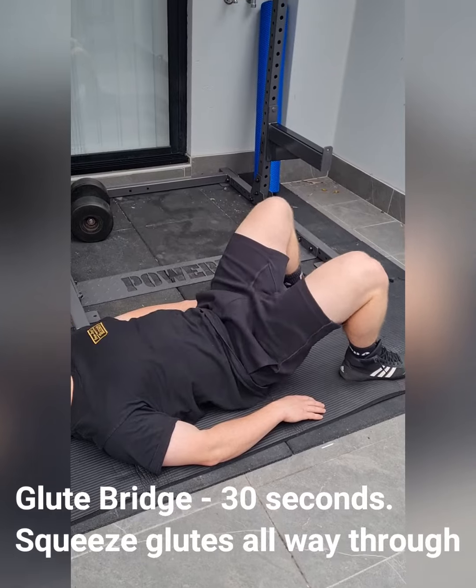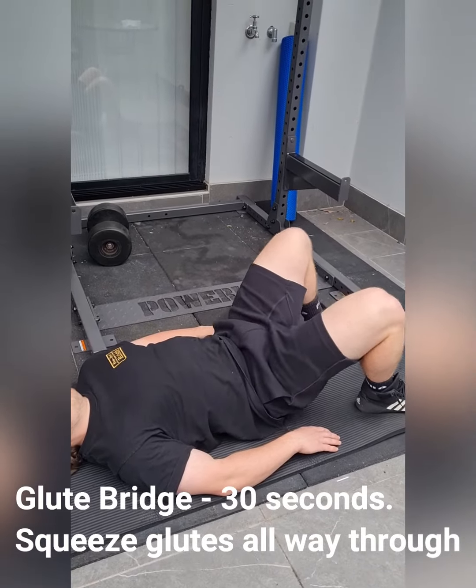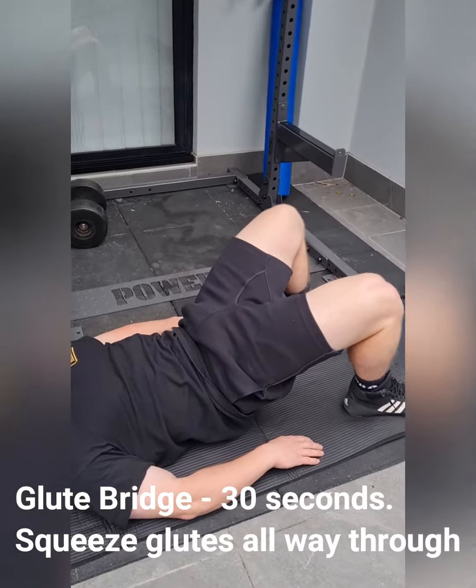Glute bridge — squeeze the glutes, hold at the top for a second, and down, up. You can use the booty band.